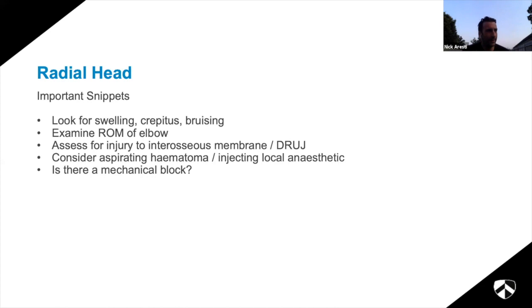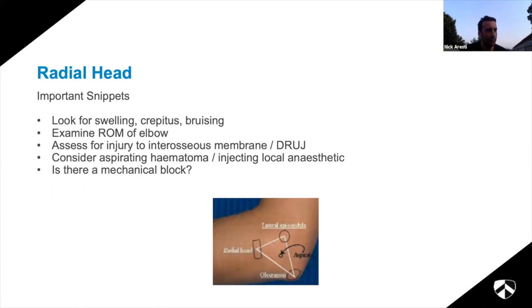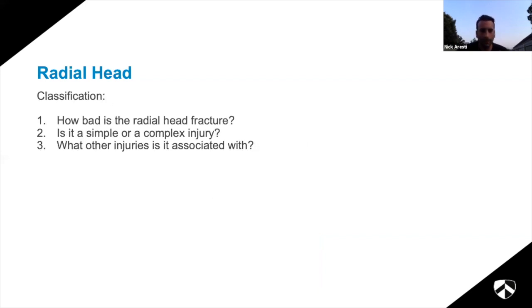A lot of people talk about aspirating the haematoma and injecting local anaesthetic to see if there's a mechanical block, but in my experience it doesn't work very well - by the time you get around to it the blood has turned to a thick haematoma. However if you want to do it, the landmark is easy: lateral epicondyle, radial head, and olecranon. There's a little soft spot between the three - that's where you insert your needle. The same principle applies if you're aspirating a joint for suspected infection.